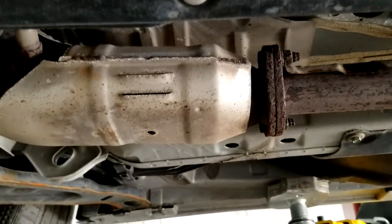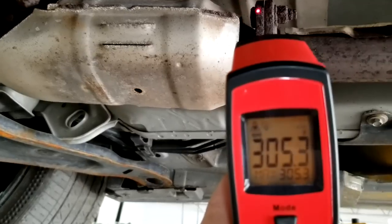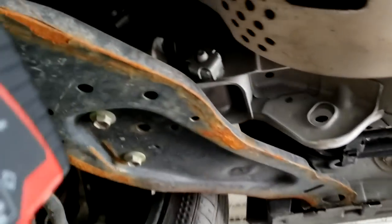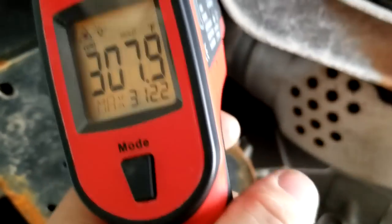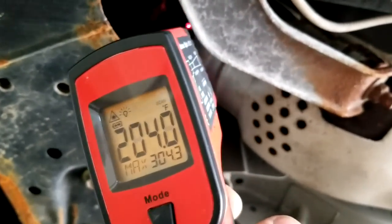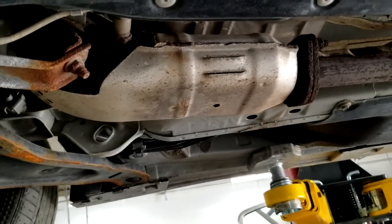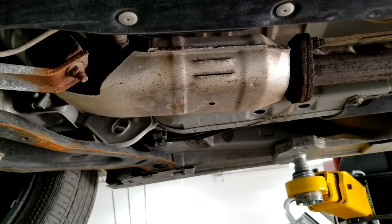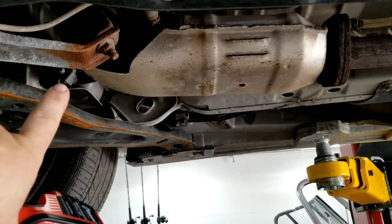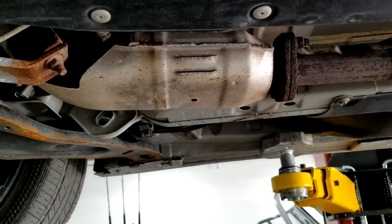Now I'll demonstrate on bank two. Taking a reading on the back side, I'm getting about 300 to 312 degrees. Moving to the front, I'm seeing 280, 270, down to 196 — you can see the difference. So this catalytic converter on bank two is working perfectly fine. Different vehicles may have different temperatures, but it should always be cooler on the front and hotter on the back, which means the converter is fully functional and doing its job.